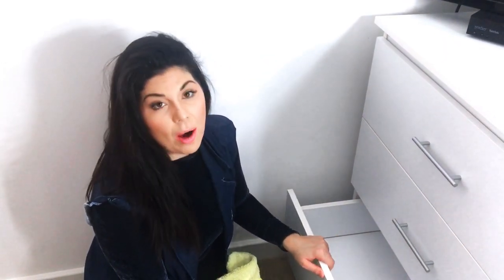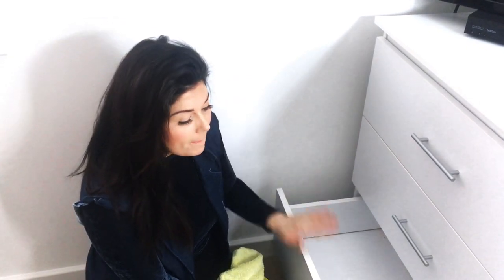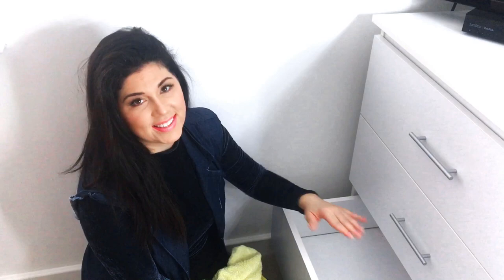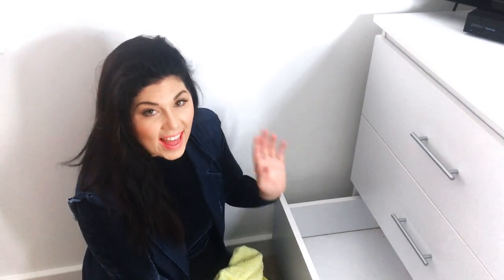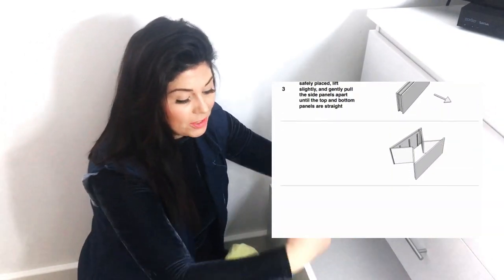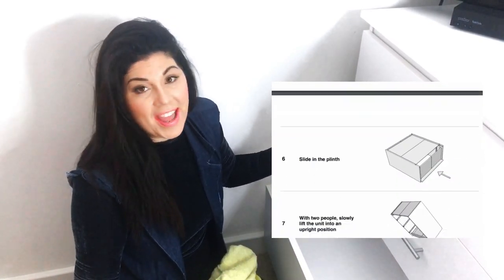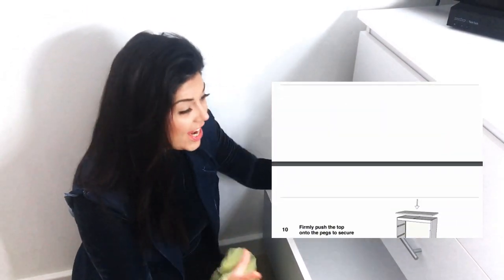The chest of drawers we are going to be working with today are these ones here. They are by boldsmart.co.uk. We have been redoing the house in stages and this is a new addition to our bedroom. I really liked these drawers because they are very clever — you don't need to use any tools to put them together. It literally is a case of just opening them up, slotting in the different pieces, and then they come together like magic. It is so genius.